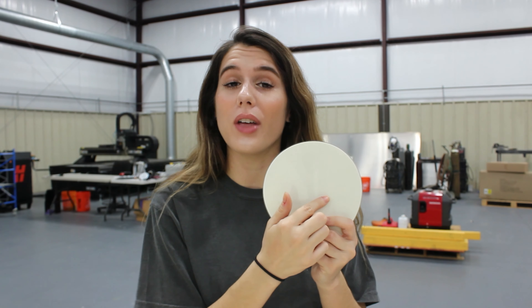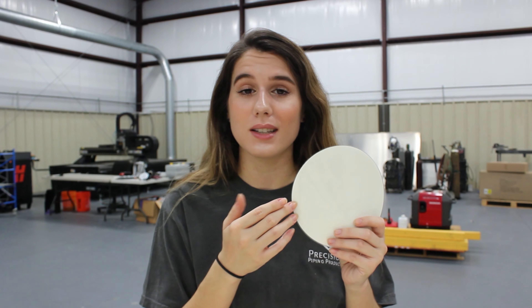Flange dots are self-adhesive flange protection that also prevent the flange face from corroding due to a VCI additive. They also do an awesome job at keeping the pipe free of debris because the bore is covered, allowing nothing to get inside. These work especially well in blasting and painting environments.